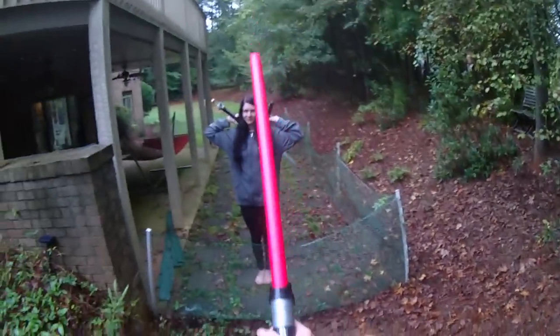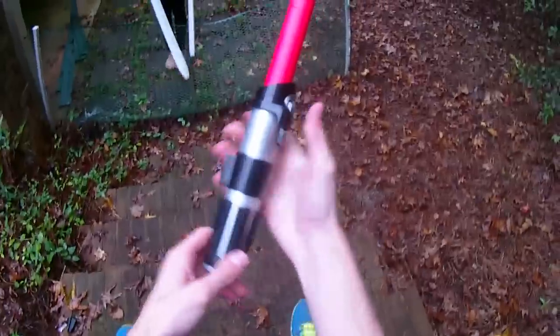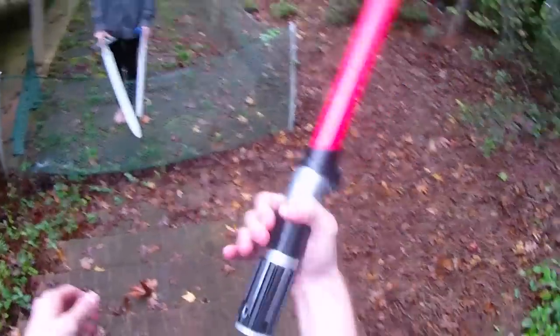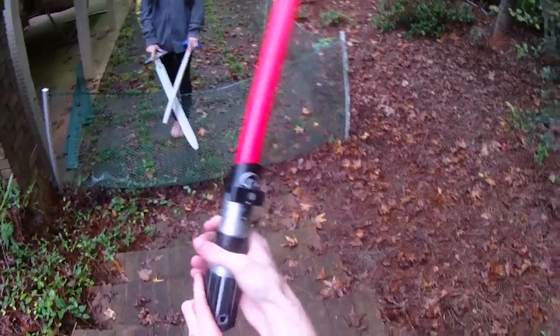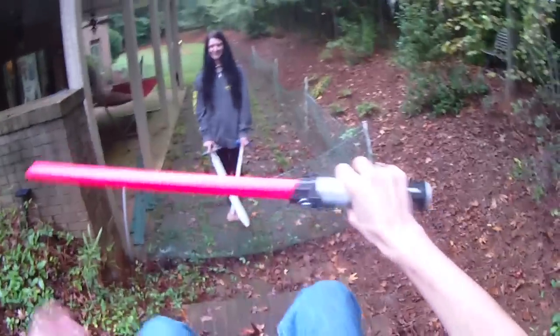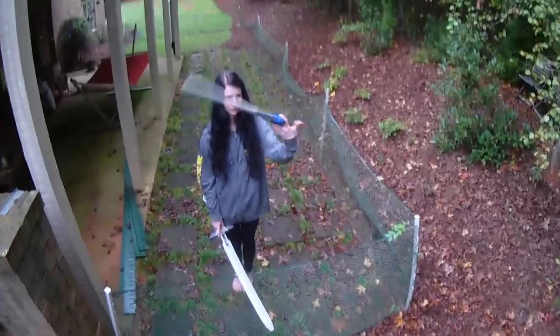Right off the bat, I wouldn't want this at a Nerf war or a LARP of any kind. This is good for like basement goofing around, but it's got a hollow, full plastic handle, so if you ever turned it around, dropped it, or threw it, you could easily hurt somebody by conking them with the plastic. With that in mind, it's going to stay firmly in my hand — definitely casual play only, nothing super competitive.